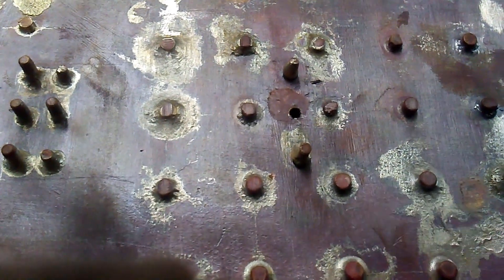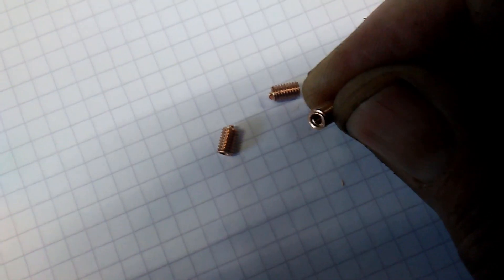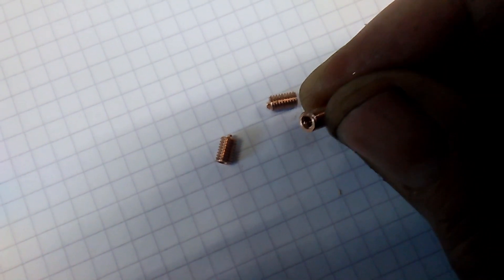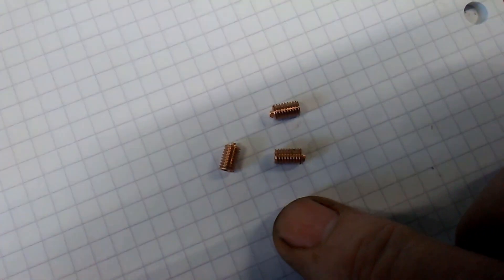So I think the first job is to fix these. I've made some inserts — these are 7BA on the internal thread and 4mm on the external. So let's get on with that.